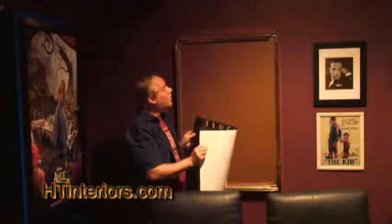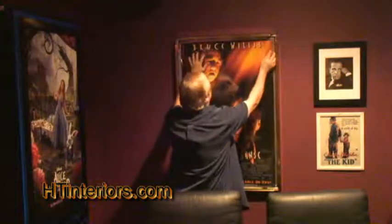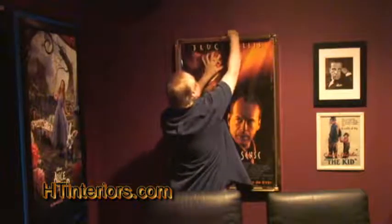Hi, I'm Ron with Home Theater Interior. I want to demonstrate how easy it is to install a poster in one of our SnapLock or Flip Frames. Just position the poster at the top and snap the top down.